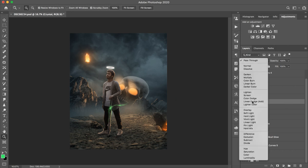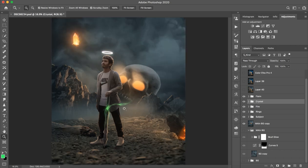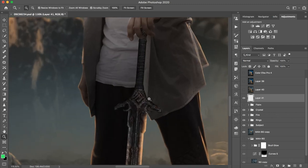You have to set the blending mode to Screen here, and you will be good to go. Your photo will look just like mine. Now the main part is to draw the flame. This is a green color that looks very solid and good. I am going to show you how to draw the flame from scratch.